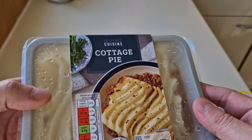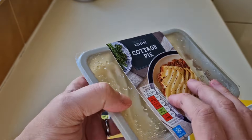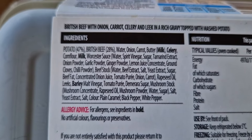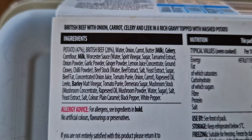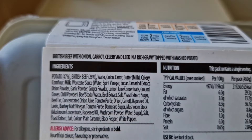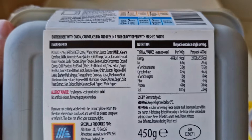I didn't do the Aldi last year — I missed it out for some reason. Let's have a look at the ingredients: allergens are milk, celery, and barley. The big headline is British beef at 28% — that is the most of all three — and you're getting 450 grams at a mid-range price of two pounds 49.